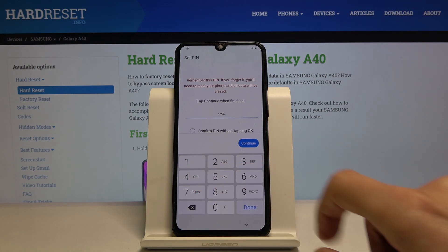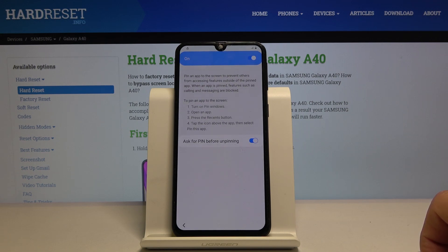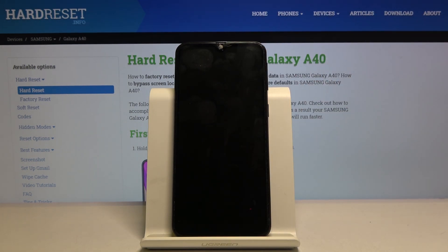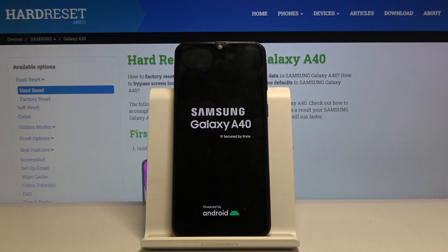Enter 1-2-3-4, Continue, then 1-2-3-4, OK. From here let's hold the power key, tap Power Off and confirm Power Off, and then we're going to go back through the setup process.